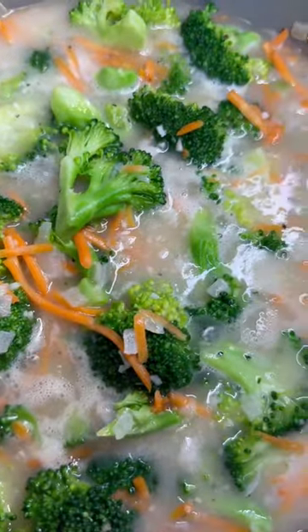Now just pour in your broccoli florets followed by your julienned carrots. Go ahead and give everything a good mix, bringing this to a low simmer. Now just cover and cook this for 10 to 15 minutes.